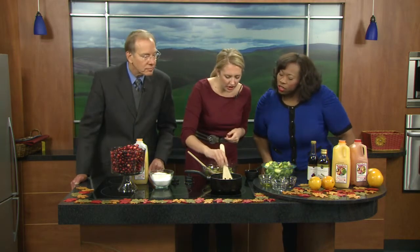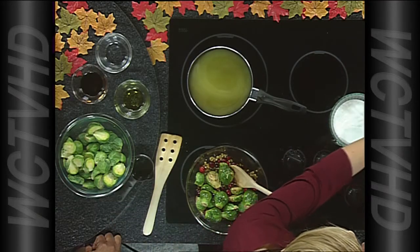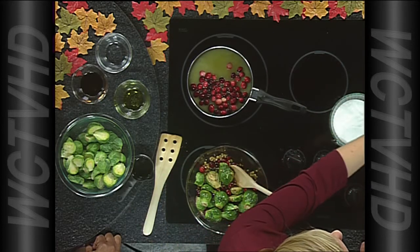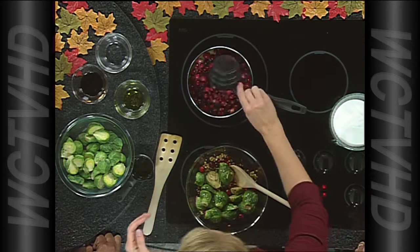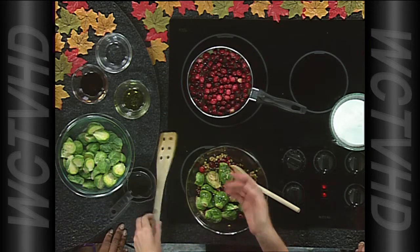So now that the sugar has dissolved, we're going to add in our cranberries. This does take about 10 minutes to cook. That's not bad at all. It tastes so much better than the canned stuff, and it's so easy to do. I'm doing three cups here. You can let this simmer until they start to pop — once you hear those popping, you take them right away. We've got the recipe on our website at WCTV for both of those dishes.